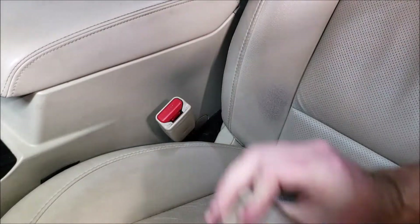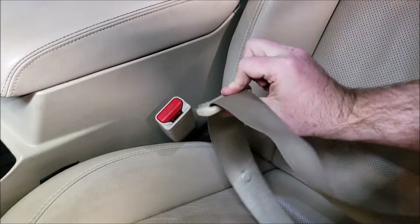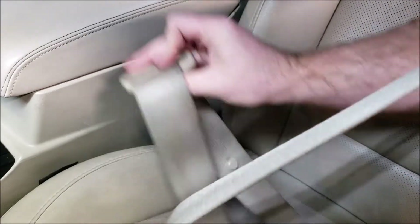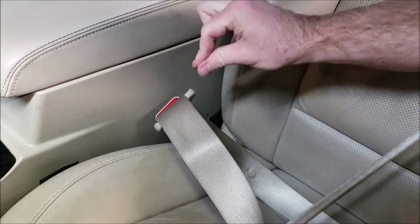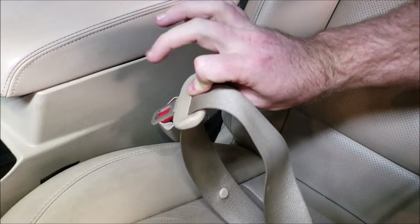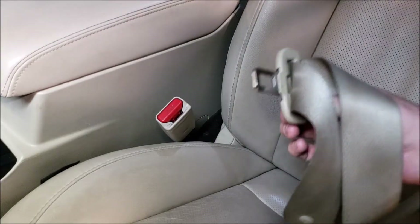Once your vehicle is started, buckle and unbuckle the seatbelt 20 times in 30 seconds. I use my left hand, pull some slack so I have plenty of room to work. Put it in with two fingers so I'm actually holding it, and then hit the unbuckle button with my middle finger. This is the easiest way I found to do this that fast.